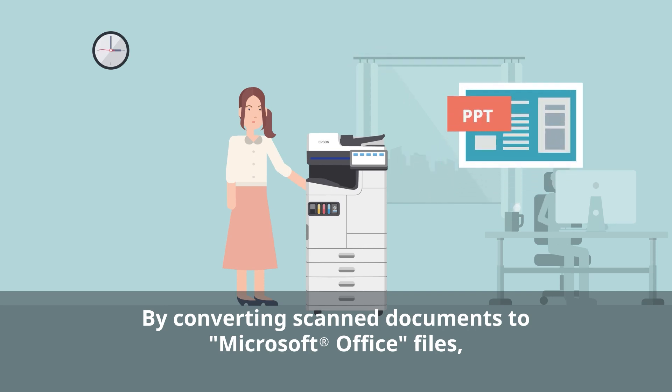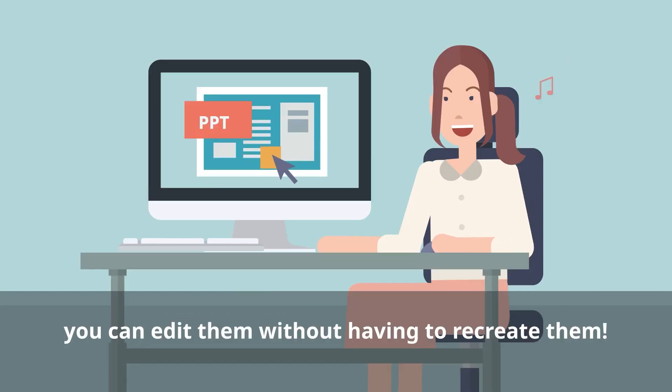you can convert scanned documents to Microsoft Office files. You can even make edits on the fly, so there's no need to start from scratch.